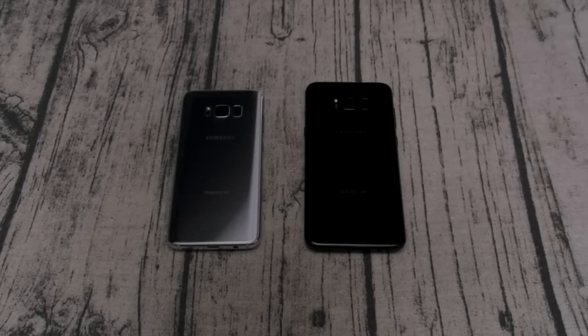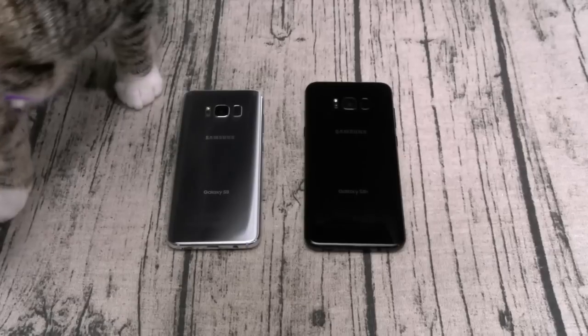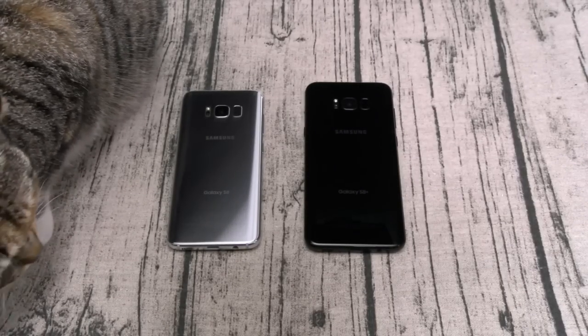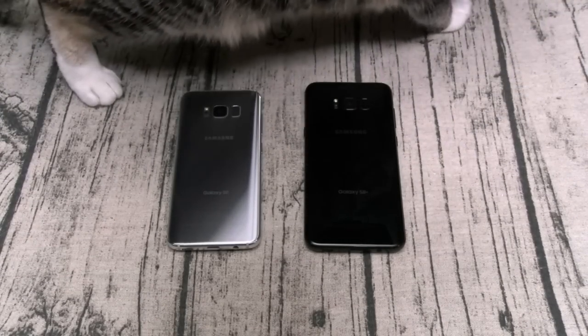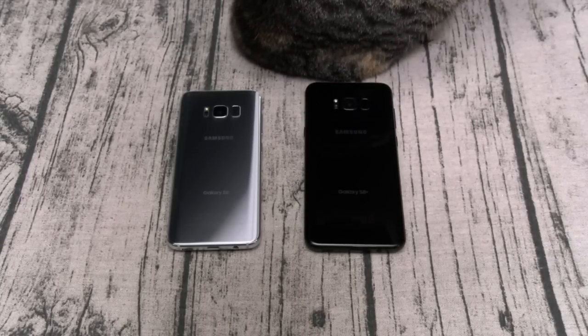What's up everybody, it's your boy Floss back again with another video. Today we're going to take a look at some cases for your Samsung Galaxy S8 and Galaxy S8 Plus. This is my last case video for these phones — we already covered a bunch of cases but I had a few left, so I decided to put them all in one last video. All of these cases you can get from Amazon or different websites — links in the description.